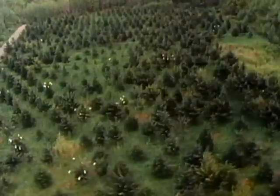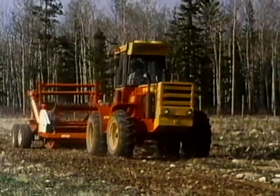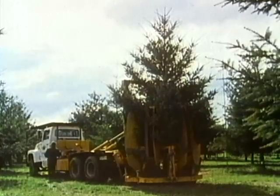At the seed orchard, everything is geared for maximum seed production. Regular cultivation contributes to the well-being of the young trees. This machine is being used for root pruning, a practice which reduces the growth of branches and needles and stimulates the growth of flower buds and cones.